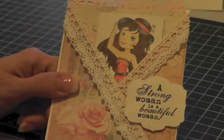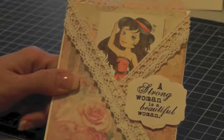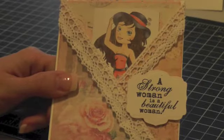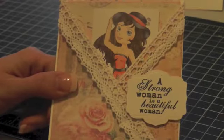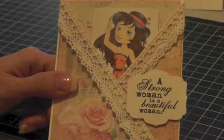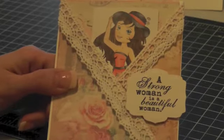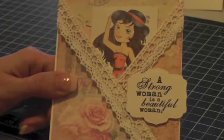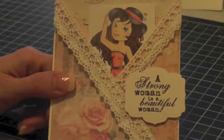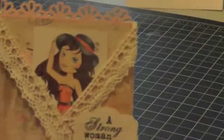Hi everyone, I'm back with a card share. I was asked back in January if I could be a guest designer for One Crazy Stamper, which is my local scrapbook store — she also has an online store. She asked if I could be her guest designer and make two cards for the month of June. So this is one of the cards I've made; I finished this one first.